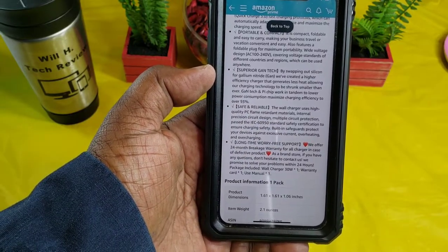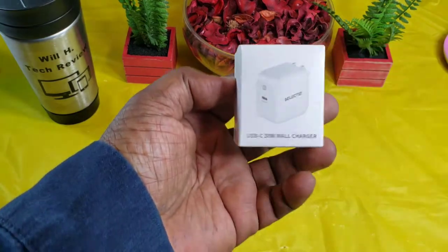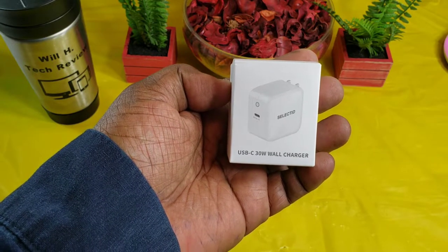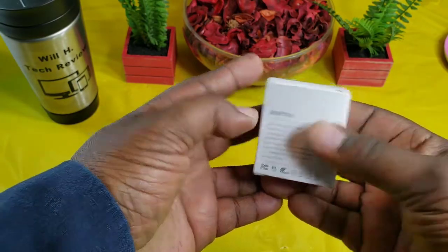The link will be in the description if you want to go read more about this charger. Here's the box — a very tiny, small box. It says 'USB-C wall charger, 30 watt wall charger — Selected,' and then you've got some more info on the back.